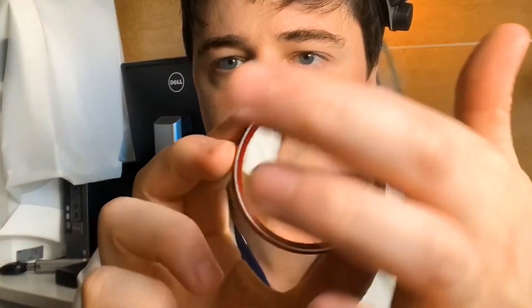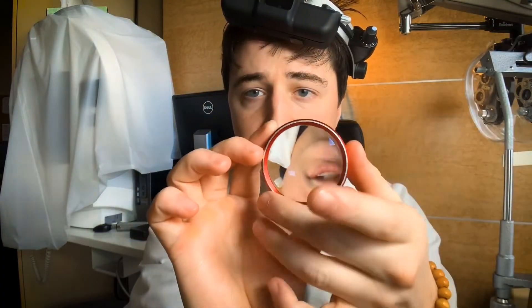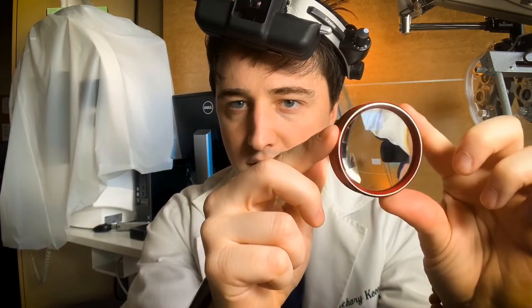Start close, keep it over the pupil — you see the entire eye magnified — then pull back slowly, keeping the pupil in the center, and the retina should come into focus. Another point: you want the silver circle on the lens to be facing the patient. If your lens doesn't have that, normally you want the letters on the side facing down toward the patient. That's how you should hold it.